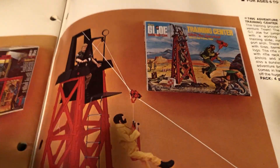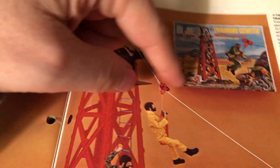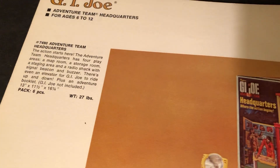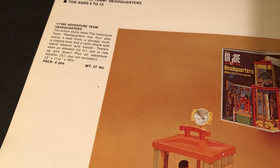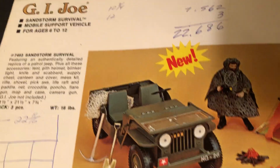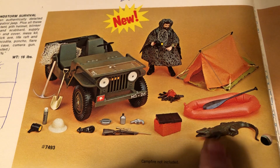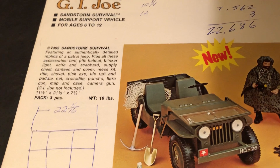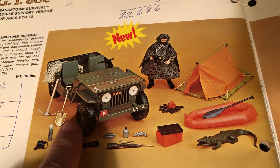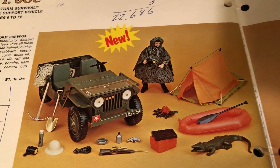Here's the headquarters box and the training center. They also did a version of the training center where the box was turned a different way, and it came with a signal light from Sears. They came out with their own version of the Jeep again, packaged with a lot of stuff, and brought back the Mouth of Doom's Crocodile — the first time they got the crocodile for the adventure teams. That's called Sandstorm Survival, and there was also a different version of this by JCPenney's.